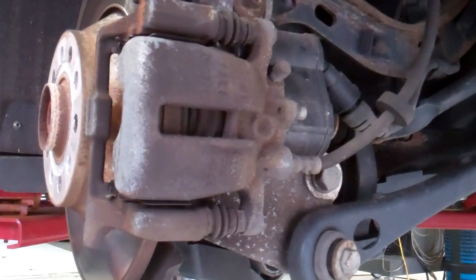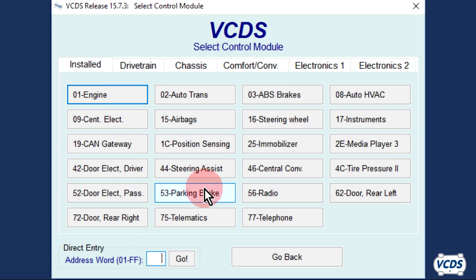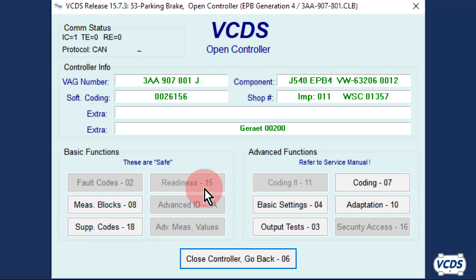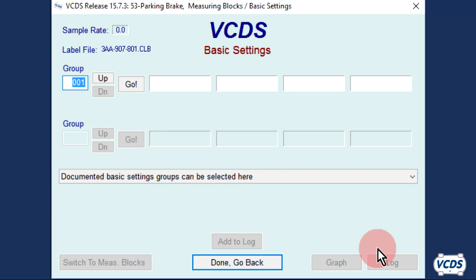With the rear brakes fully assembled, pump up the brake pedal. Turn the ignition on. With VCDS, click on Select, then 53 Parking Brake. Once the open controller screen loads up, go into Basic Settings, Function 04. Did you leave the battery charger hooked up? Click OK. Type in Group 006 and then click on Go.